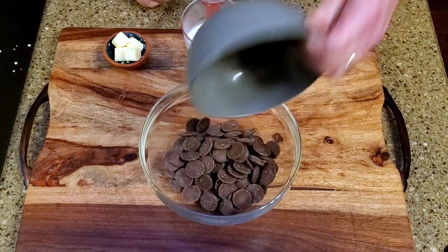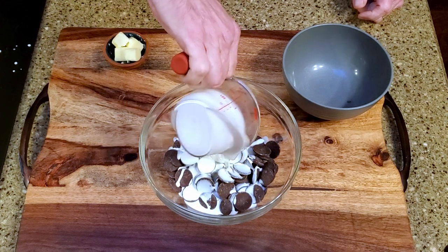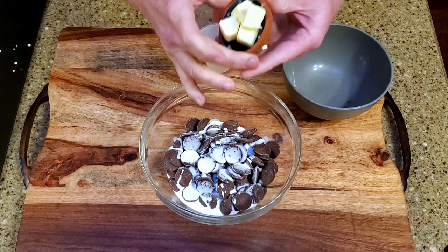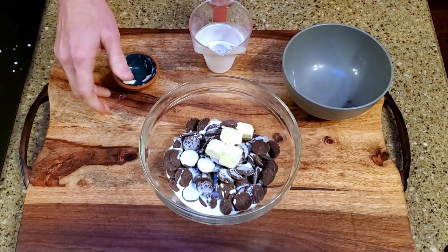Place the chocolate, cream, and two tablespoons of butter in a microwave-safe bowl. Microwave it on high in 30-second intervals, stirring after each interval, until the chocolate is completely melted.